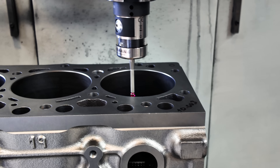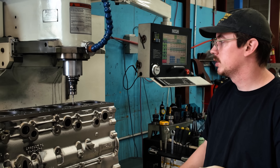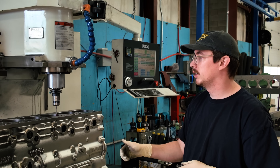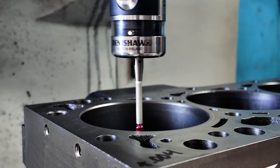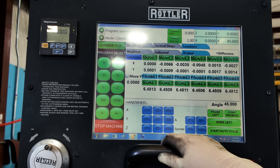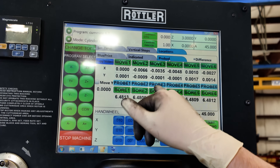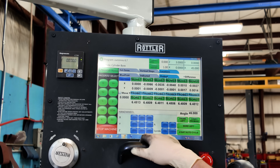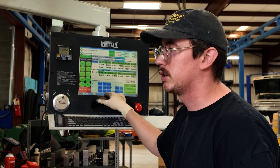I probed the first hole, zeroed off that, and we have a blueprint program written based on the bore spacing spec of the block. Each location is going to tell me how far off from the blueprint it is. If it's far enough off, I'll correct for it. If it's only a few thousandths off, I'll just leave it and bore them where they are. We're only a maximum of six thousandths of an inch off in the Y direction — some of these cylinders are within one ten-thousandth of an inch. I'm going to leave them where they're at; changing them is not really going to benefit at all. We'll set up our cutter and start boring these cylinders.